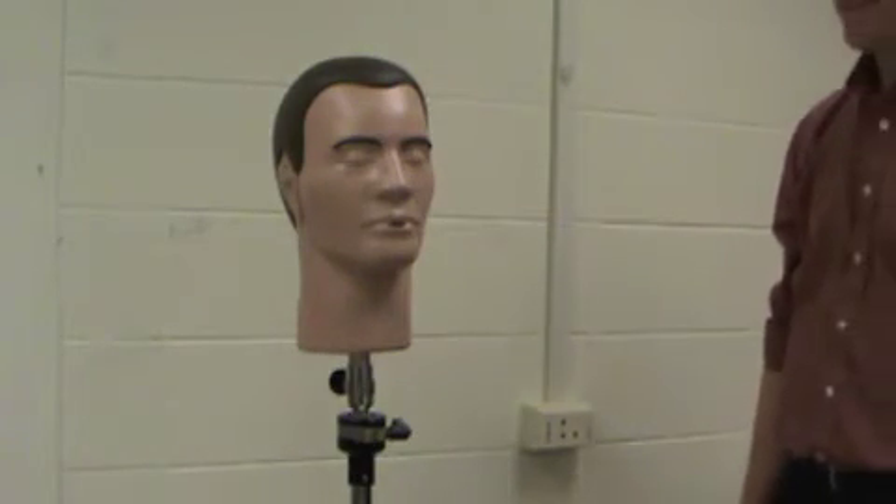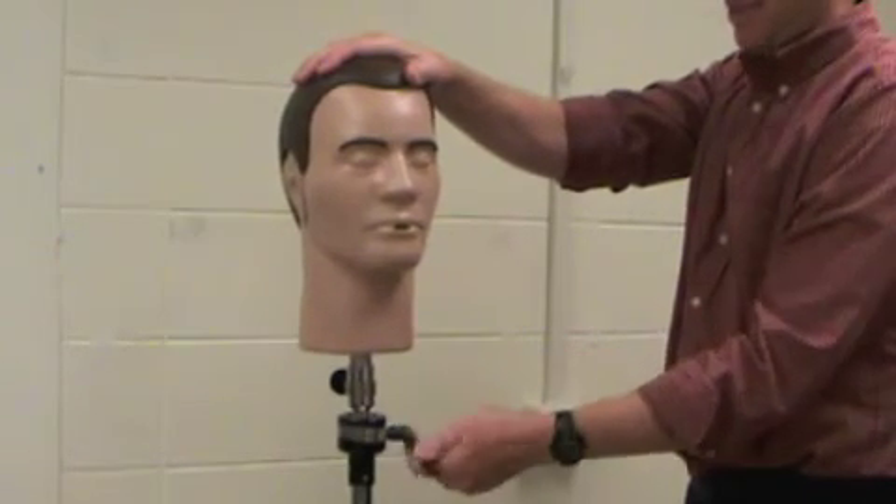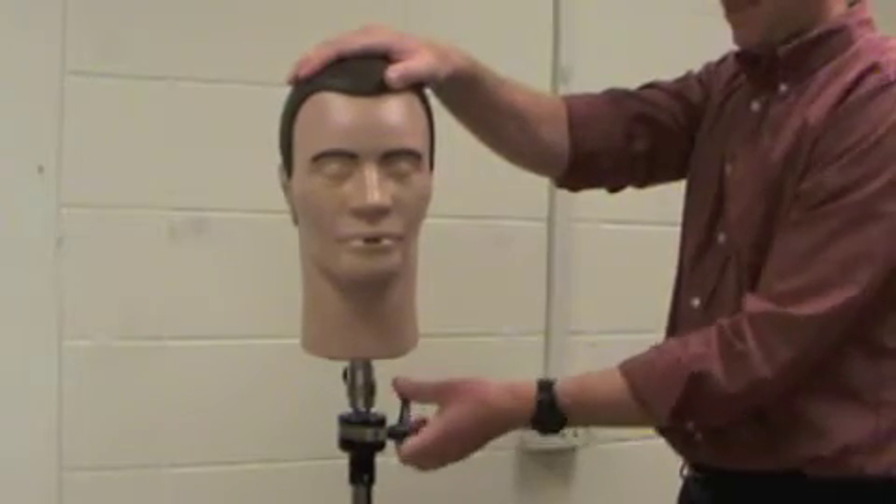Tighten the handle. To adjust Pan-Dexter, support Dexter's head, loosen the black lever handle at the top, arrange his head into position, and tighten the handle.